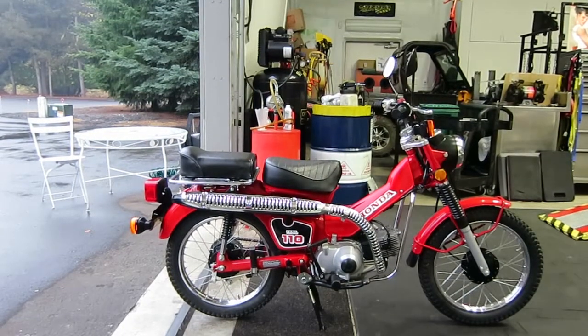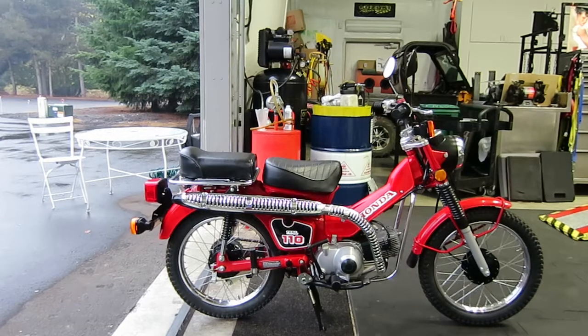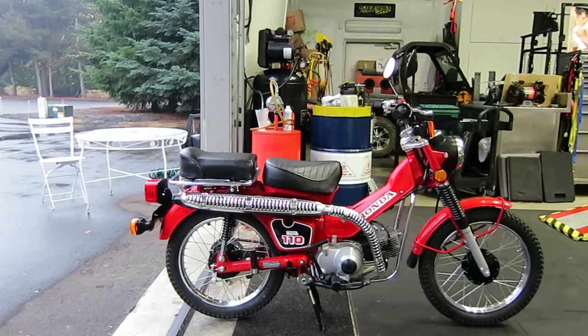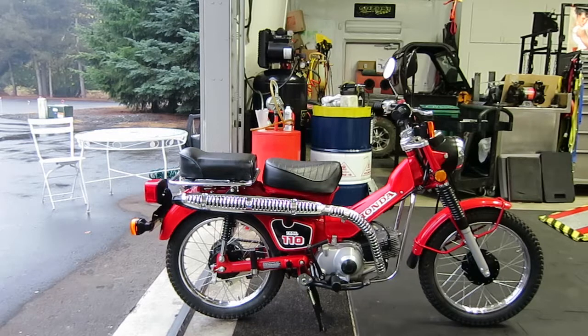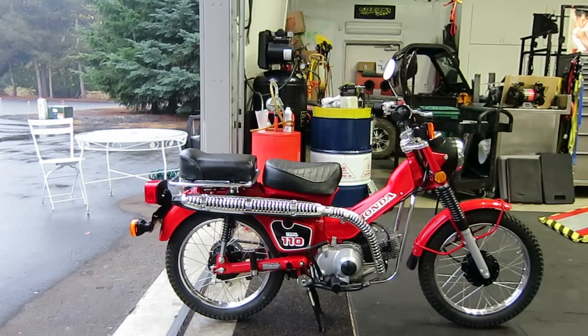Here is the start-up and walk-around for the 1986 Honda CT 110. This has just been picked out of my museum. We've gone through it, changed the engine oil, put the spark plug in, checked the air filter which is okay, and checked the valves — they were in spec. You'll see why they're in spec because of the low miles on the bike. I will do a start-up first and then do a walk-around.